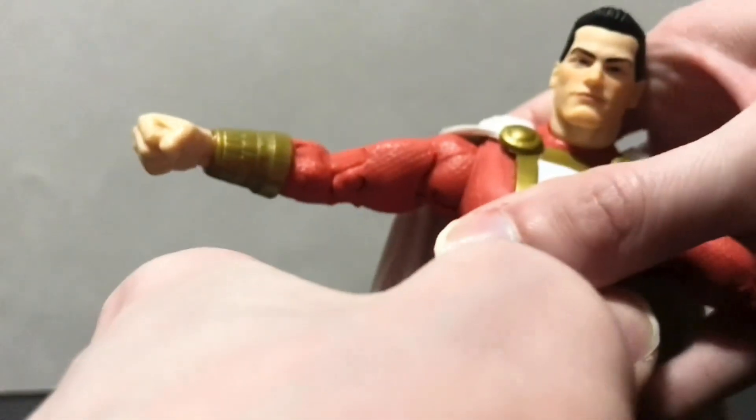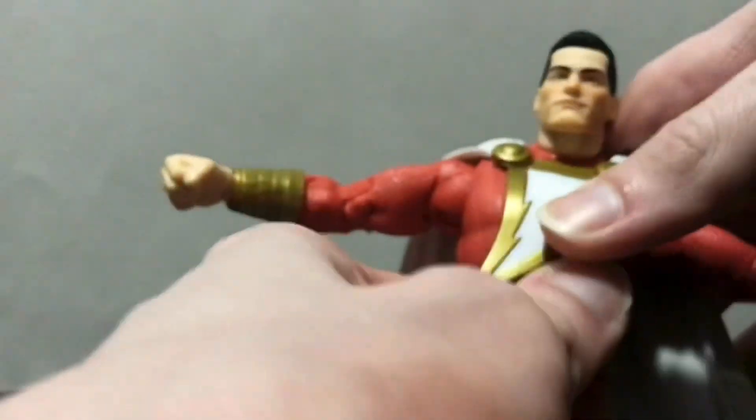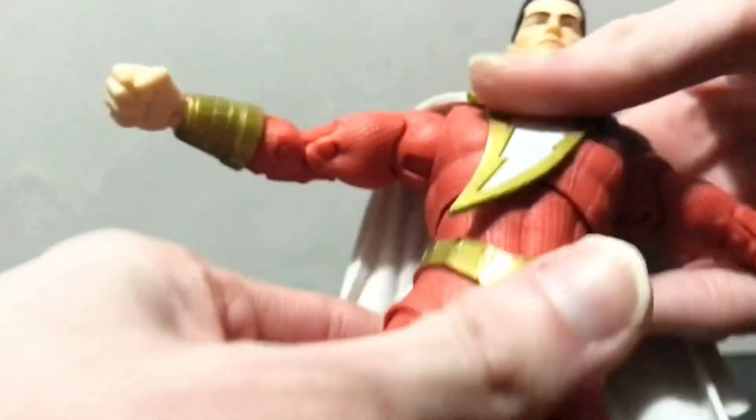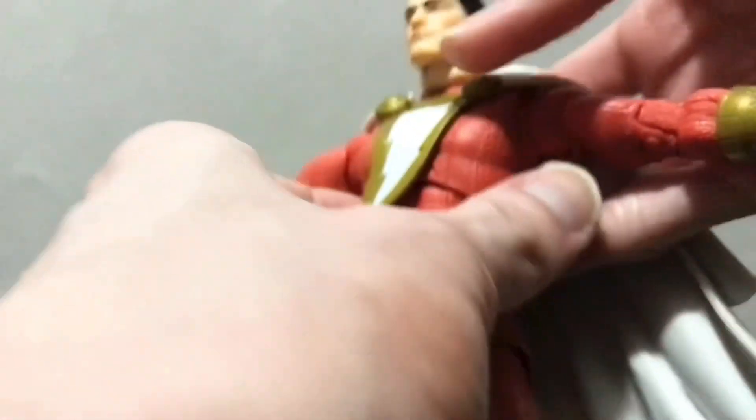He has a ball joint in the torso that gets a little bit of forward and quite a bit of backward movement, even with this big heavy cape — it would be nicer if the cape were soft goods to reduce the weight on the back of the figure. There's some rotation up top and a tilt side to side that works pretty well, with a small gap on the back that the cape mostly hides.